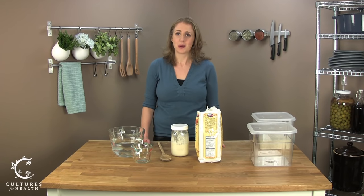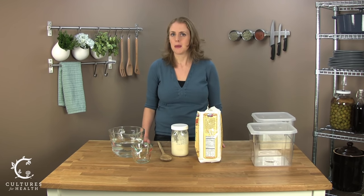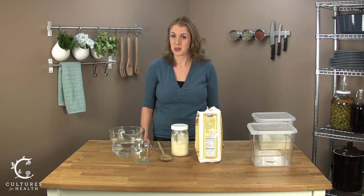Hi, I'm Julie from Cultures for Health. Today we're going to talk about how to care for your sourdough starter. Working with sourdough is actually much easier than many people realize. Keep in mind, people worked with sourdough every day for thousands of years, long before there were little packets of commercial yeast available in the grocery store.